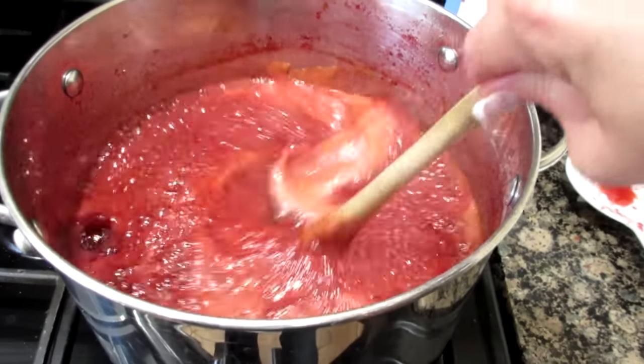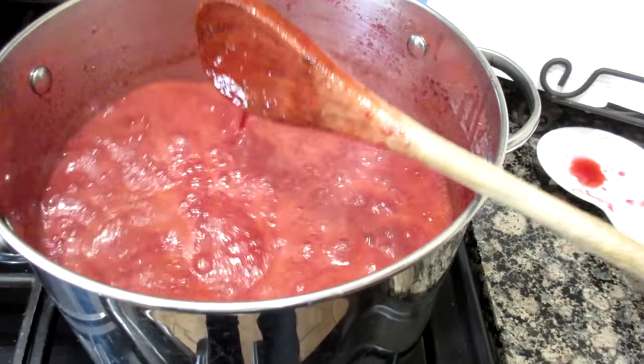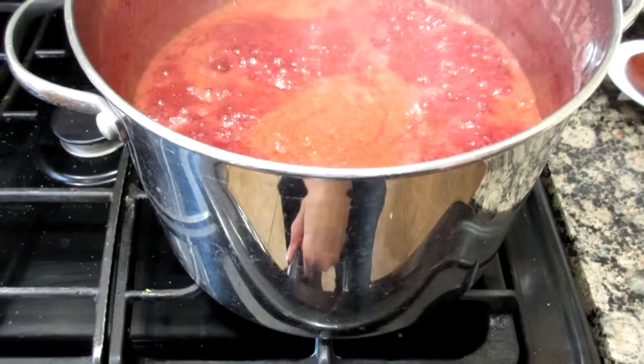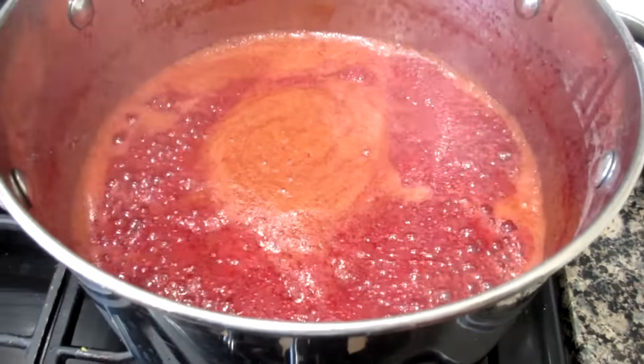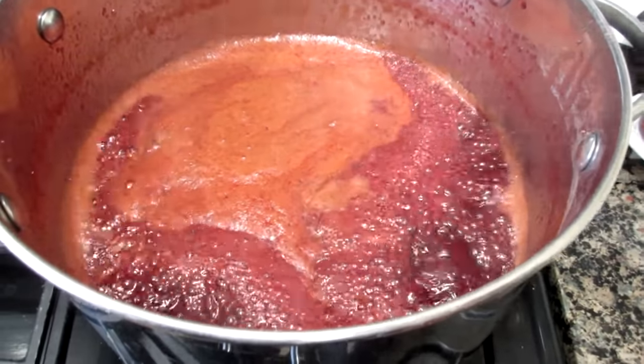The jam is boiling. I'm just going to stir this occasionally. I had to get to a rapid boil and then I lowered it a little so it's boiling but it's not going to burn — we don't want it to burn. This is going to thicken and I'm going to test it to see how thick it is in a little while.